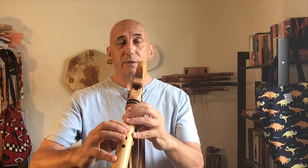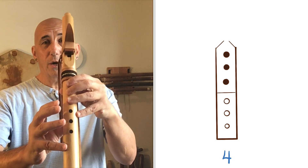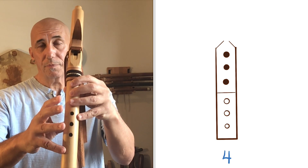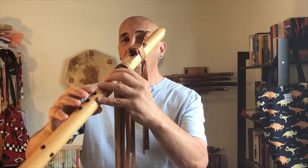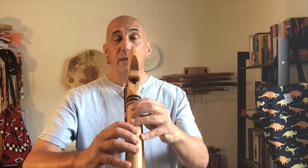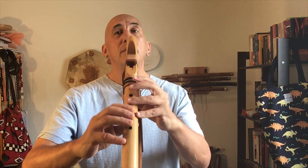Now we're going to move from fingering three to fingering four and back again. Notice that when we get to fingering four, our lower hand has uncovered all three holes now. We don't want the fingers to go wandering off into space — they can stay right close by. I've hardly lifted them at all, really. Three, four, three — here we go.